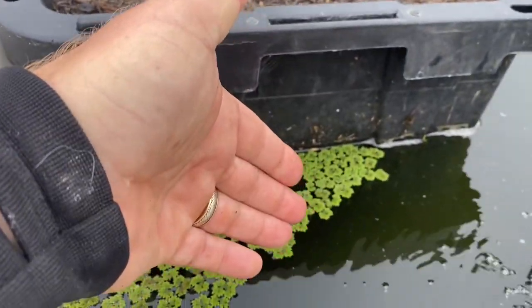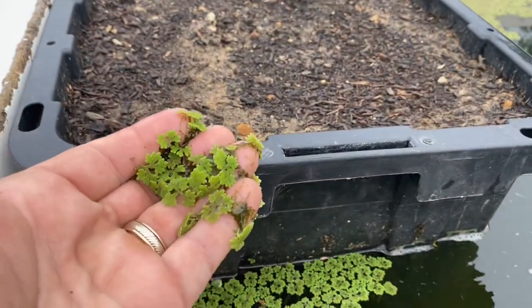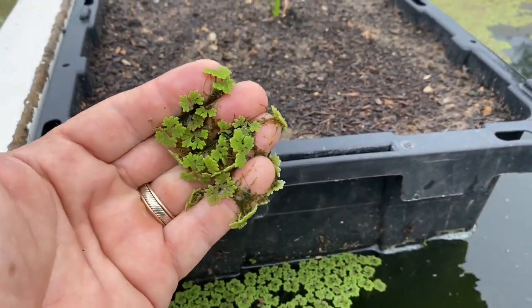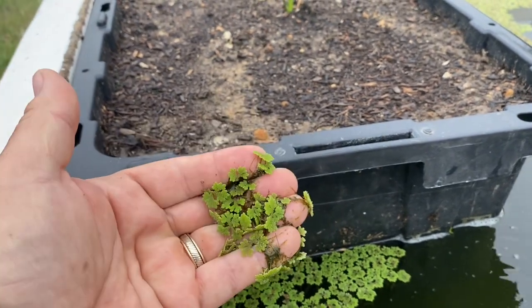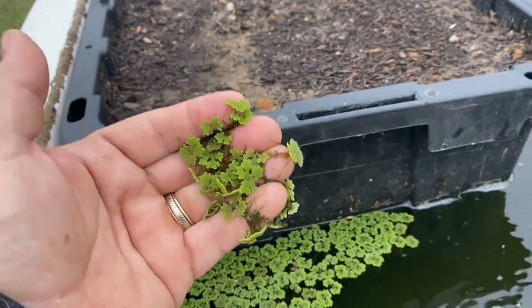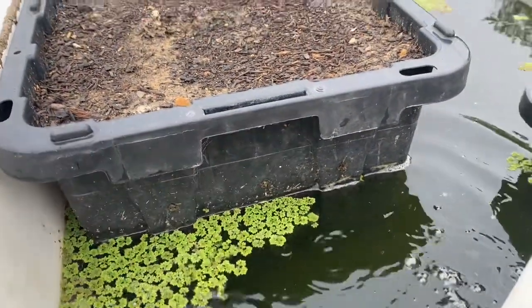As long as you get some nutrient from the water, all you do is take this stuff and mulch around your plants with it and you have a constant source of high-nitrogen mulch. You don't have to compost it, you don't have to do anything with it. You can feed it to your fish, you can feed it to your livestock.